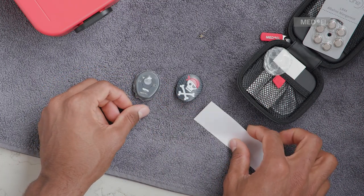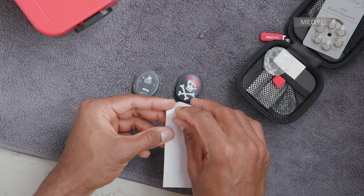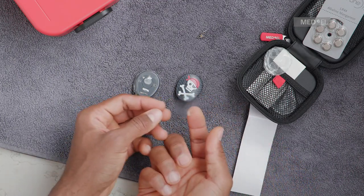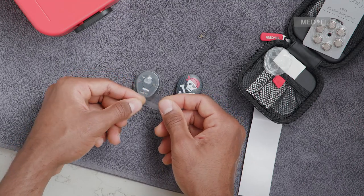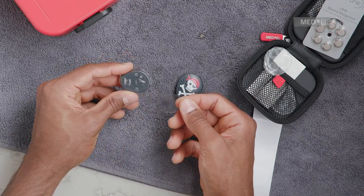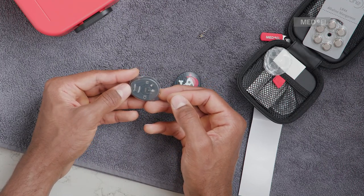The adhesive seal tape is used to cover the opening of the skin. Make sure that all components are clean and dry before you attach the adhesive seal tape. Remove the adhesive seal tape from the protective cardboard. Start applying the tape on the side where the battery compartment is.